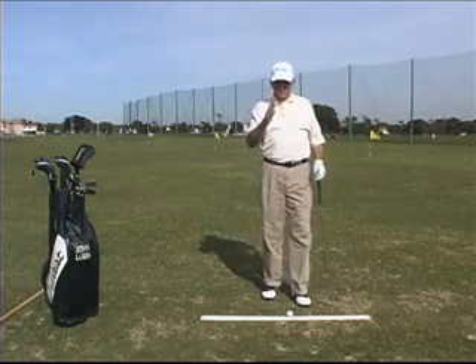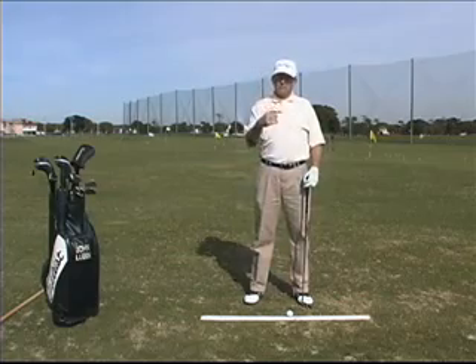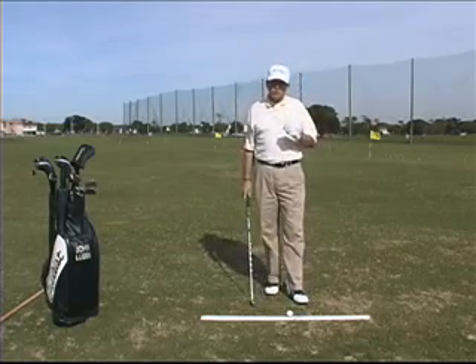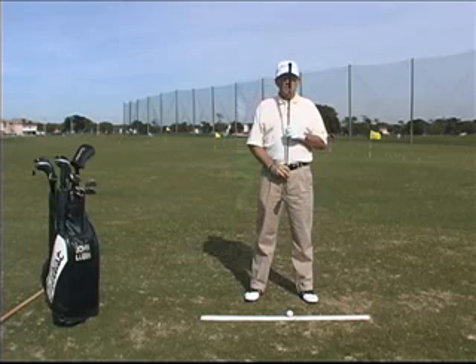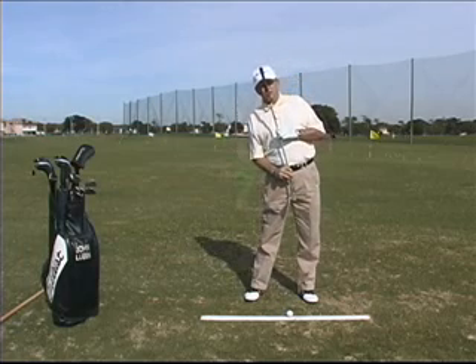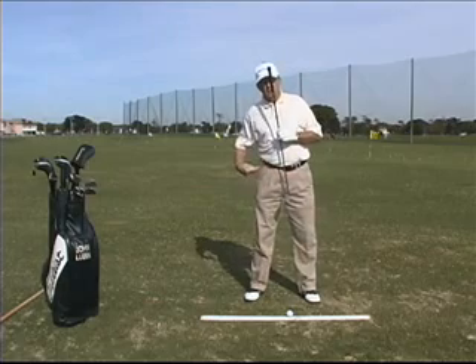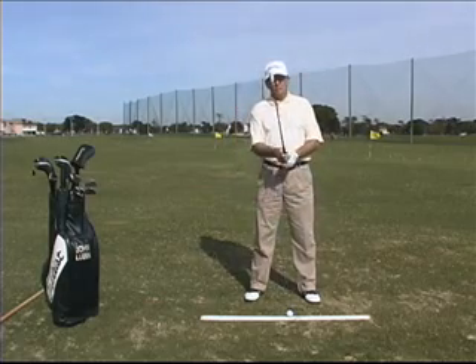There are two kinds of tilts we're going to have — a tilt from this angle and a tilt from the other angle. The first, what I call a spine tilt, would be this way: we're going to take our spine and tilt it slightly to the right. What that does is it lowers my right side. My right hip goes inside the right shoulder. That's called a spine tilt.